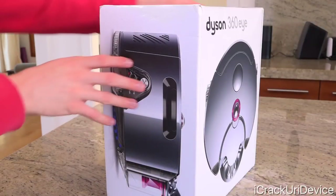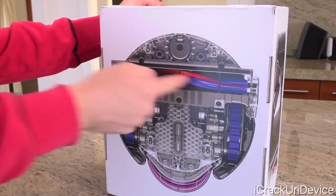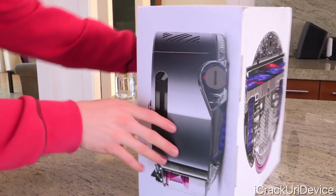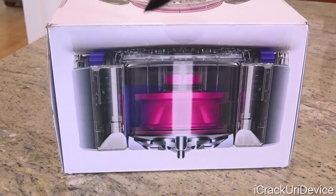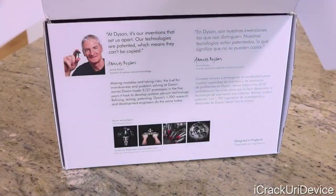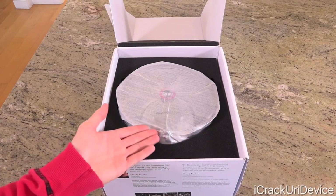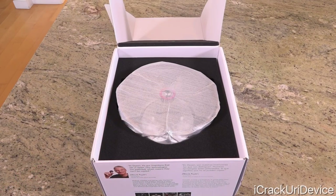All sides of the box feature images of the robot as it would appear when viewed on the corresponding sides — overall, a really classy box. Now, using my knife, let's cut through the plastic seal protecting the box, flip it over, and lift the lid to reveal the robot sitting directly on top in a protective wrap and foam cushioning.